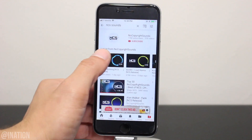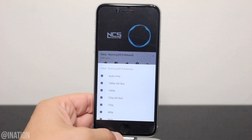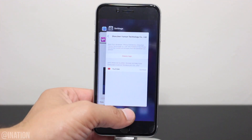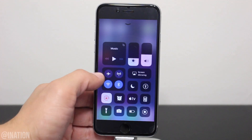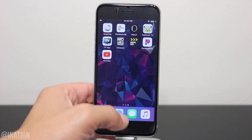Now if you guys want to save music, select the no copyright song, tap download and select audio only. Once they're done downloading, close the application, bring up the control center, toggle on airplane mode, and make sure wifi is disabled.